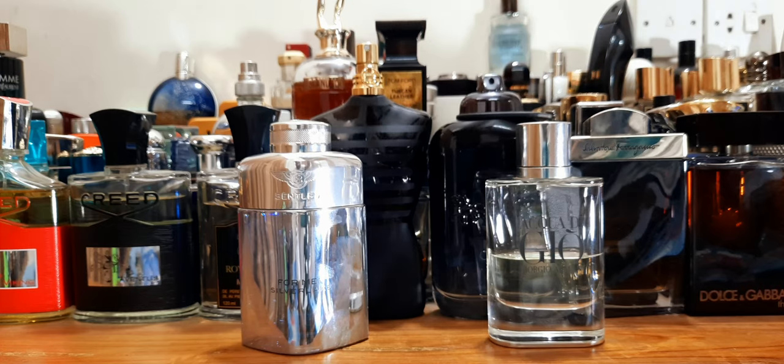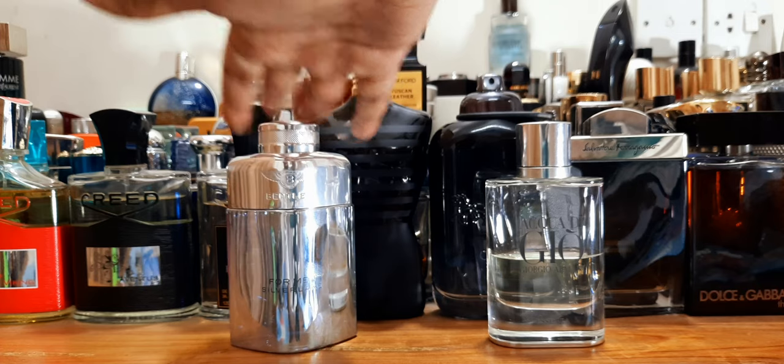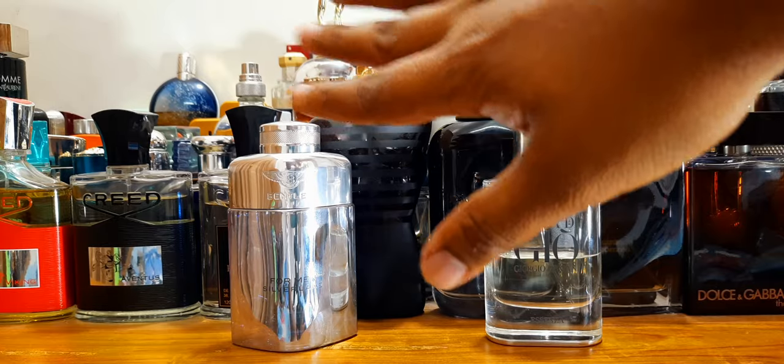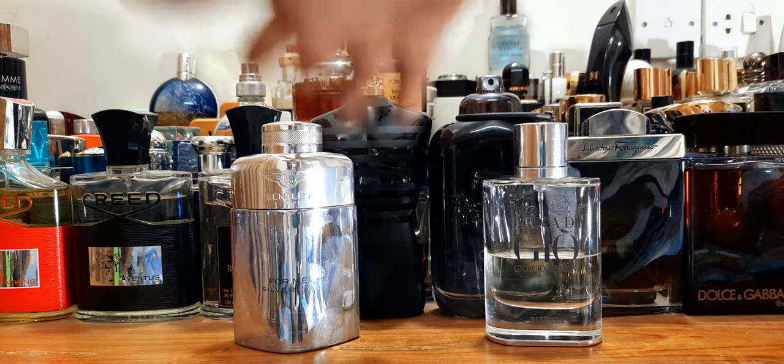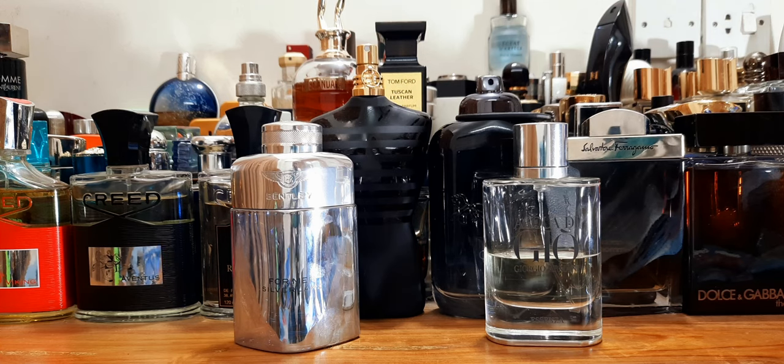Really nice presentation — 100ml. This costs a fraction of the Essenza. To give you an idea: the Bentley is about $35–$40 for 100ml, while the Essenza right now will cost you around $120 for 75ml. So you have a very expensive option versus a very affordable one, and you get more volume with the Bentley.